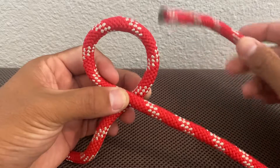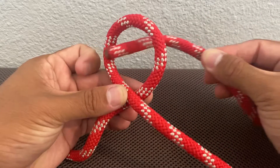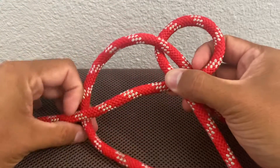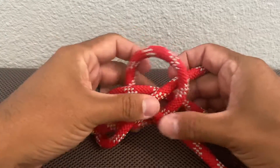Notice how I crossed over the rope first. Take this end here, go behind the loop, then go behind the rope.